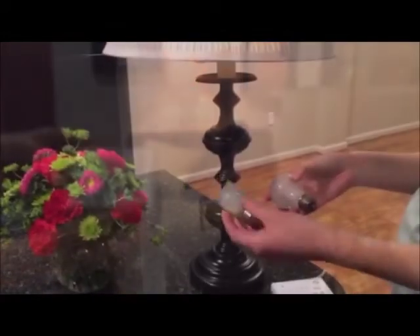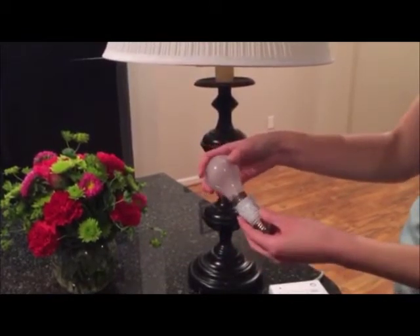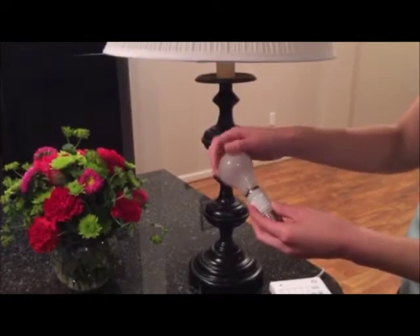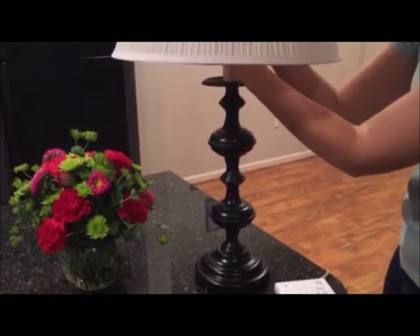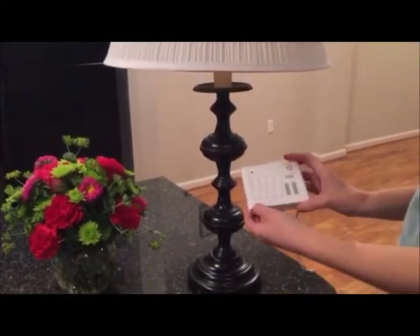You can also control your lights using a bulb adapter in place of a lamp module that plugs into the wall. Screw your light bulb directly into the adapter and the adapter into your lamp. You can now turn your lights on and off using the controller.